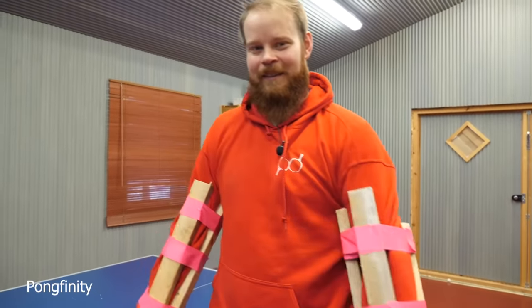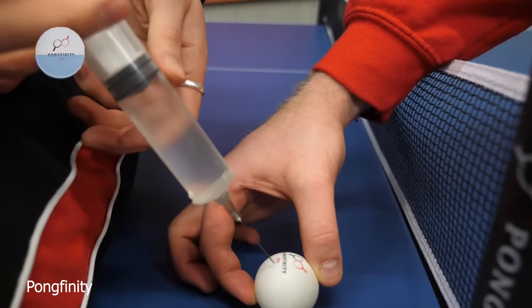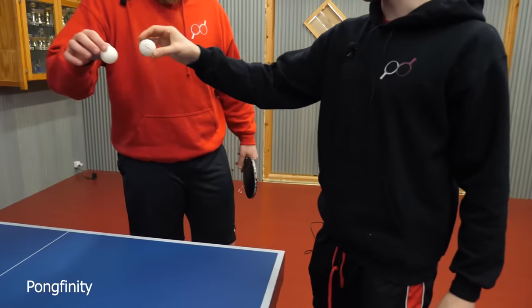I want to get out of this. Fill a ping pong ball full of water — and we have this massive syringe to do that. Miikka, where did you get this thing? Maybe halfway? Yeah. Normal ball vs water ball.